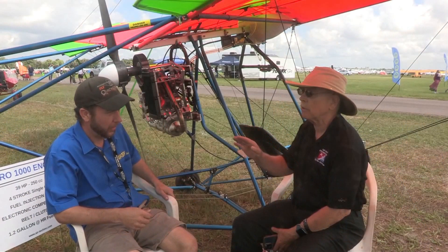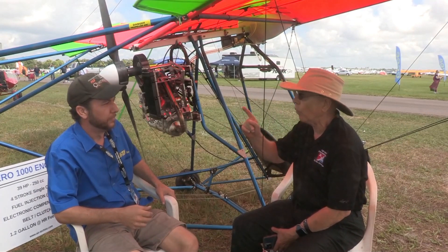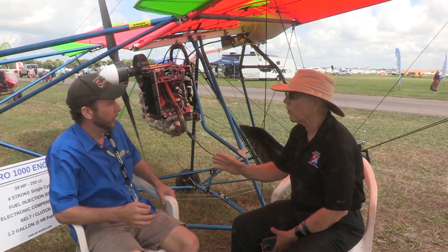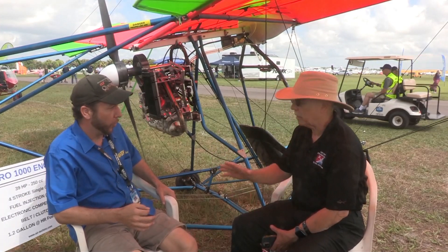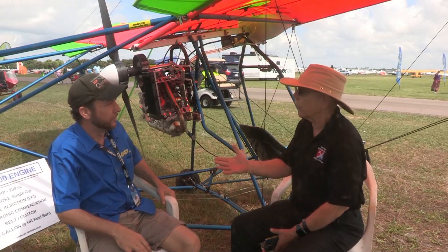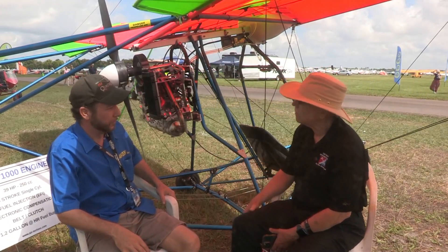Once you get this airplane up in the air, climbed up and just flying around — 1.2 gallons an hour. For how much horsepower? It's 39.6 horsepower. Close enough at 40 horsepower. So that's the same as a 447? Same as a 447.